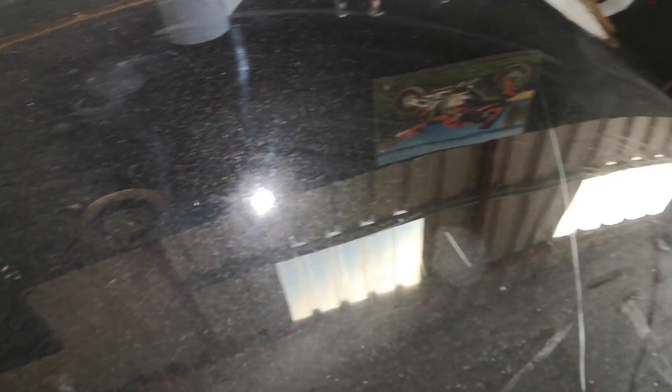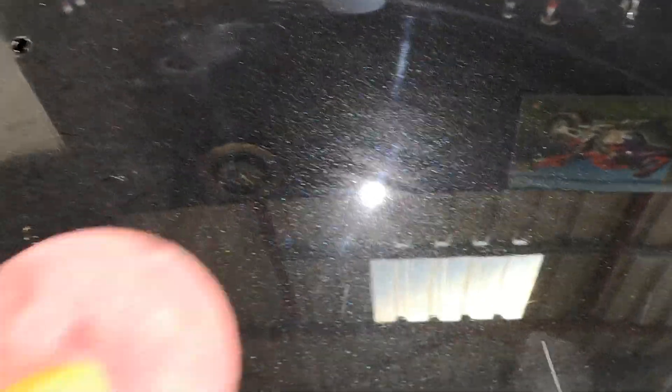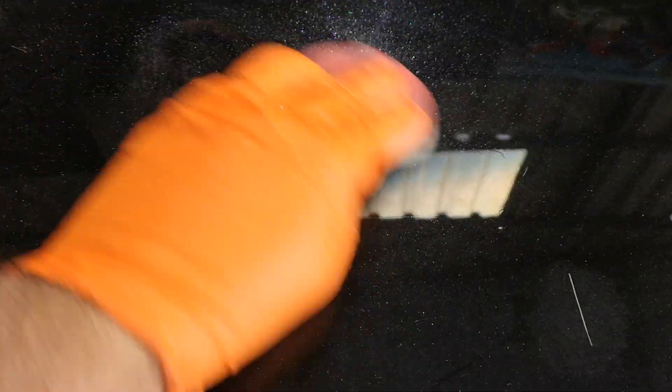This is a scrap bonnet. It's been used on loads of training days so there's very little paint left on it. In fact it's probably not a good bonnet to be using. You can see there's strike-through in various areas. It's probably not a great bonnet to be using for demo. However, it's probably one of the hardest paints we have out of the scrap bonnets we have sitting at the unit at the minute, so I thought I would give it a crack anyway. So we'll jump in there and inflict a bit of damage.